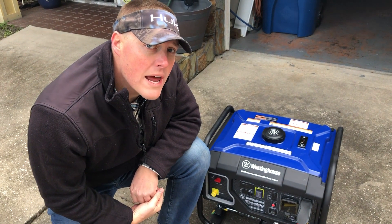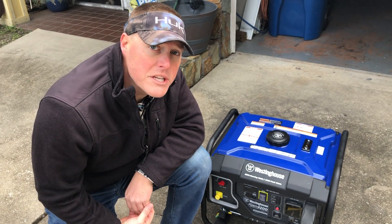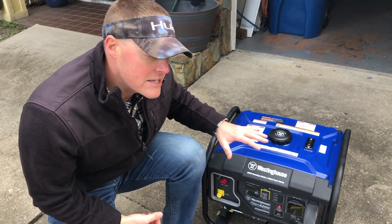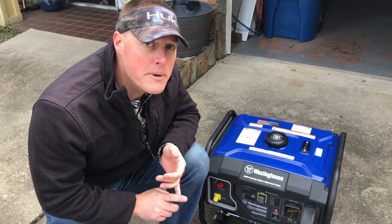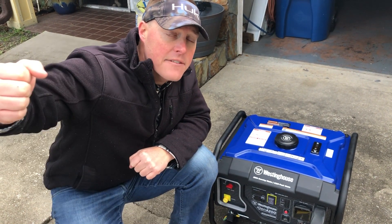generatorpowersource.com here for a decibel and load testing of the Westinghouse iGen4200. We're going to go ahead and start this up, run it under eco mode, and test the decibel rating at the unit, 20 feet, 30 feet, and 50 feet.